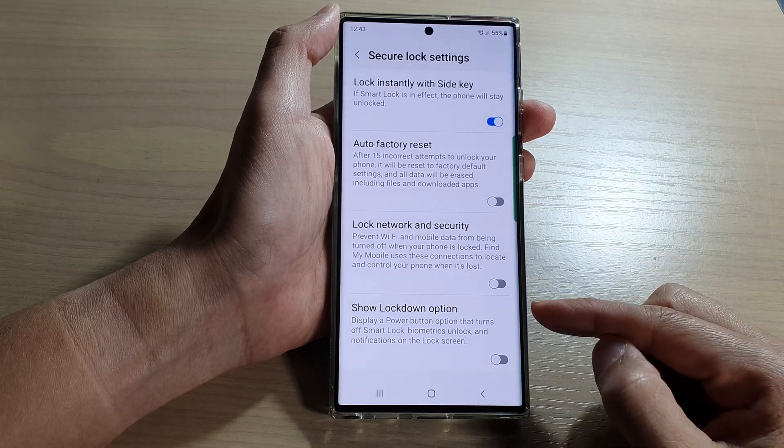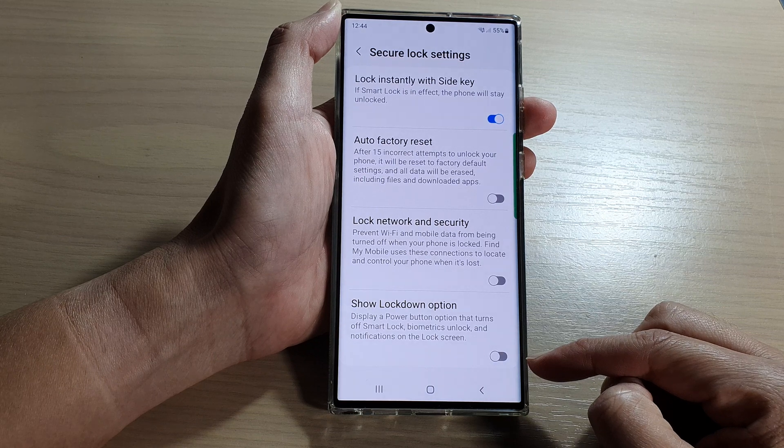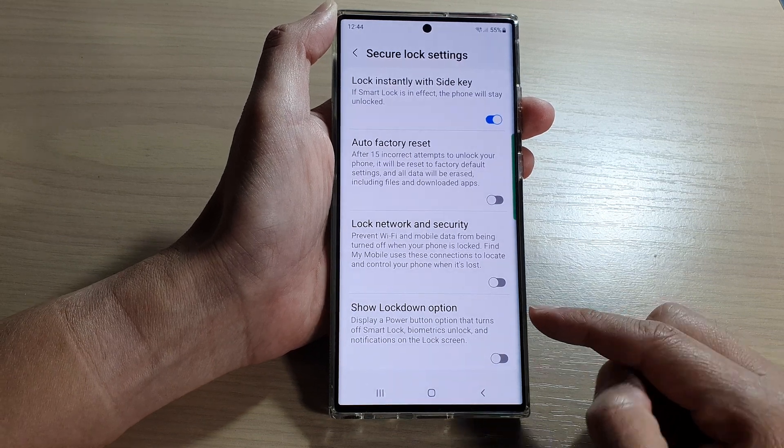Hey guys, in this video we're going to take a look at how you can enable or disable the show lockdown option on the Samsung Galaxy S22 series.